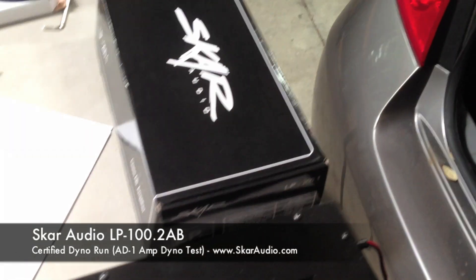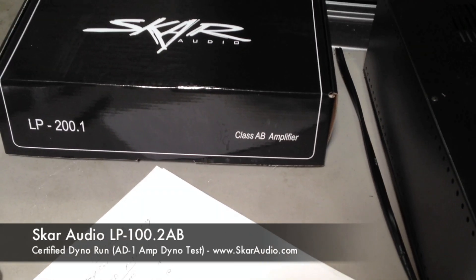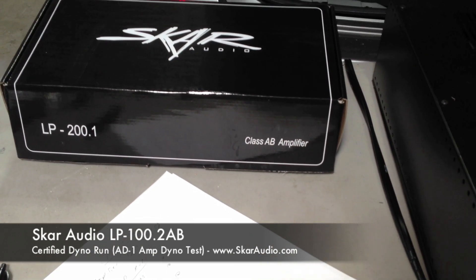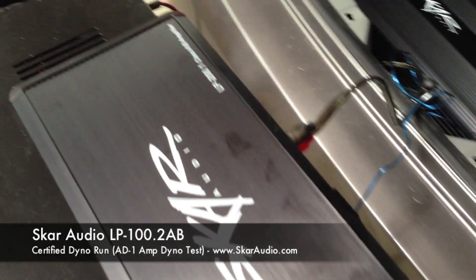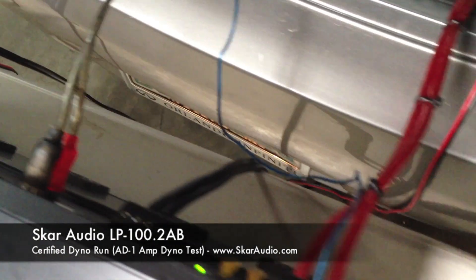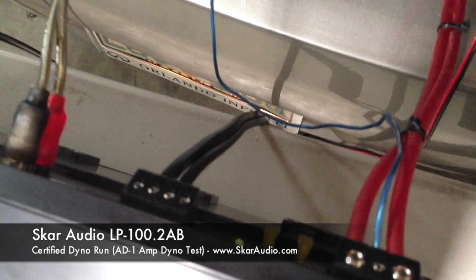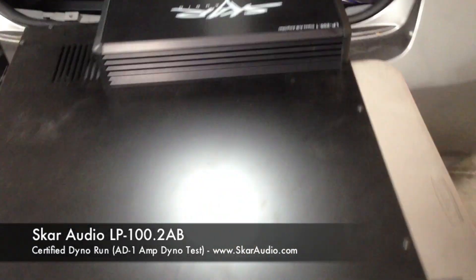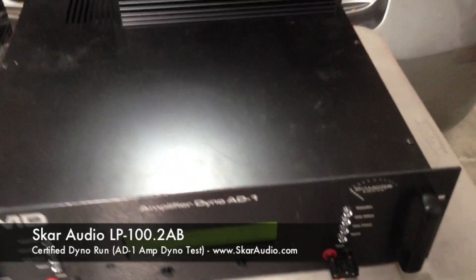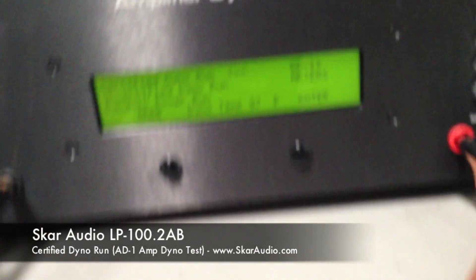As you can see there, there's the packaging for it. These are price-point friendly. What we're going to do today is see if we can get a certified run testing the real output of this amplifier. It should be 200 watts at 1 ohm. So we've just got the RCAs hooked up, power, ground, remote, and then your speaker outputs which are going into the 81. The 81 is drawing the power from the vehicle's electrical system at the distribution blocks where the 8 gauge wire is. So without further ado, we're going to go ahead and start the certified runs.